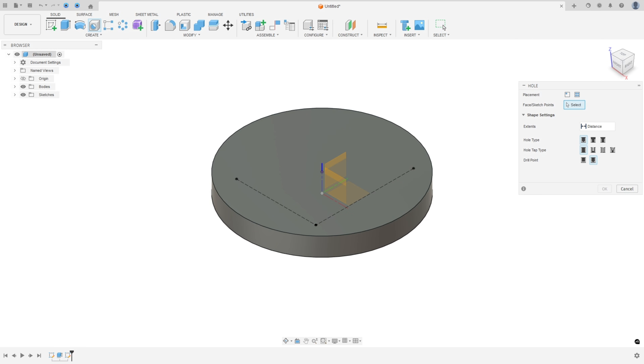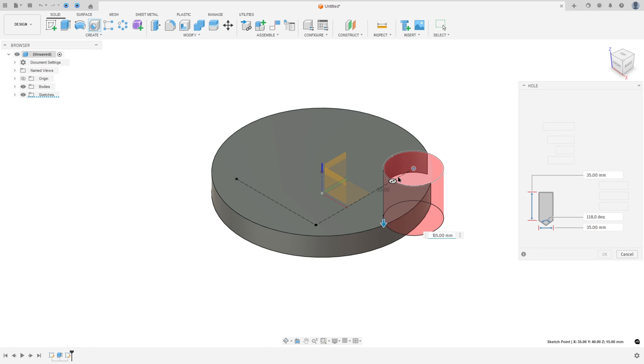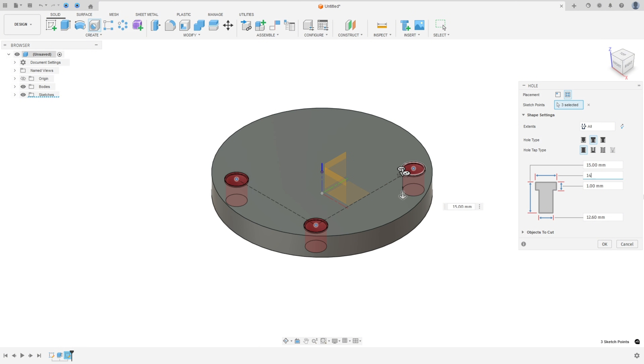Go to Hole. This hole has 40 millimeters and 8 millimeters here, and the diameter is 9 millimeters. For placement, select these three points from the sketch. The hole type is countersink, the extent is All, the geometry here is 14 millimeters, the distance is 8, and the geometry here is 90 millimeters. Press OK.